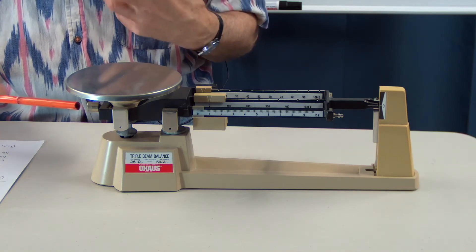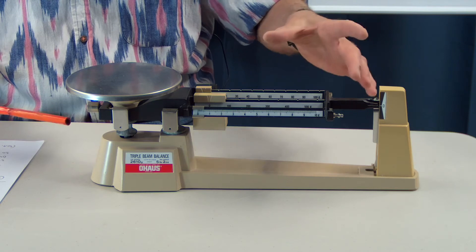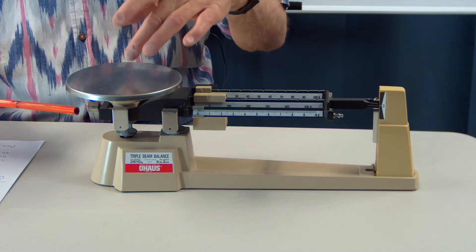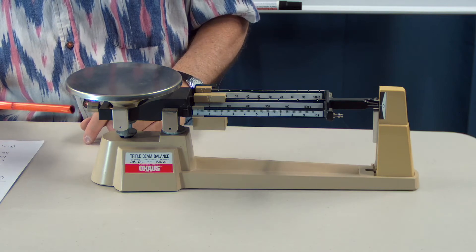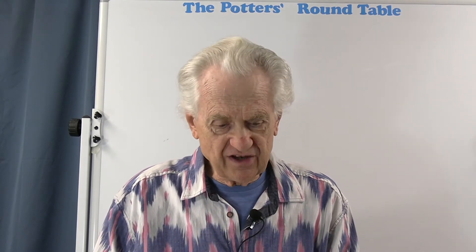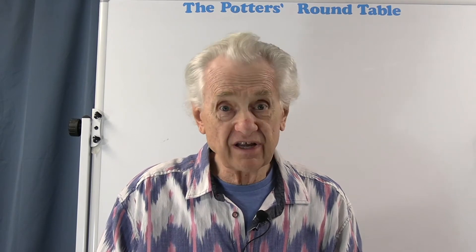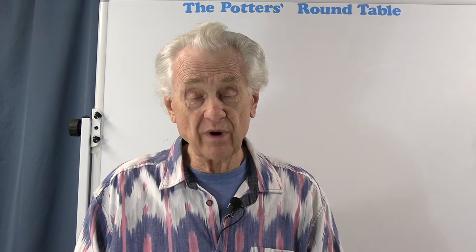That's where the knurled knob under here comes into play. This is for balancing out the scale. If some paint got chipped off, that would change the weight. Or if something was stuck to the pan, that would change the reading. This knurled knob is on a threaded rod, and you can screw it in or out to balance the scale and adjust the zero so that when it's empty, it really does read zero.